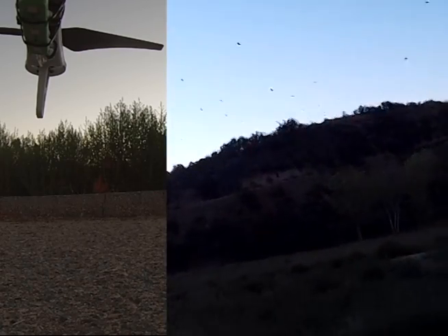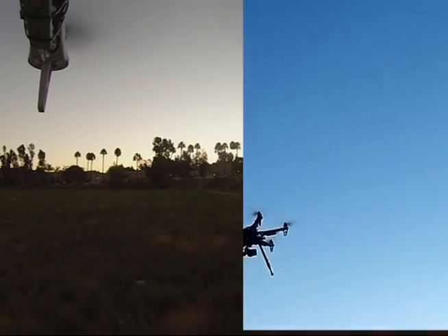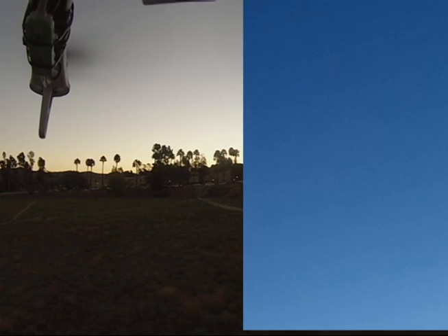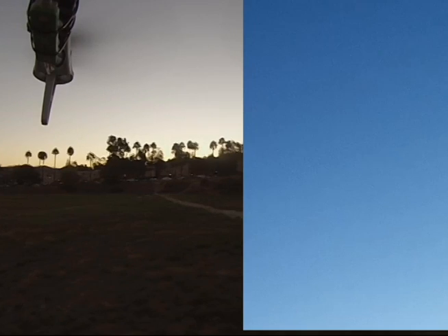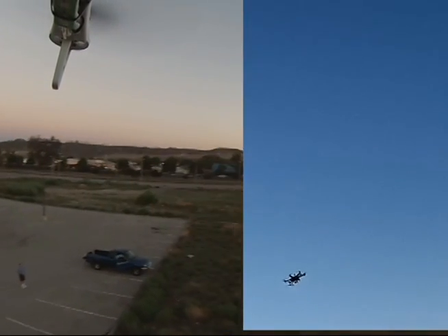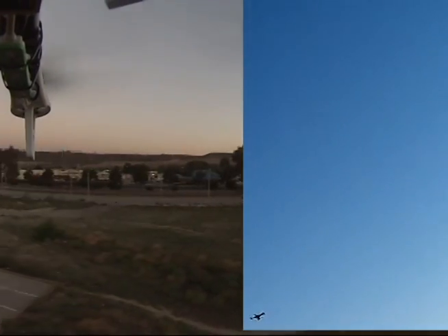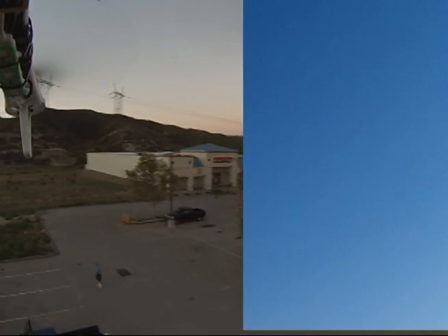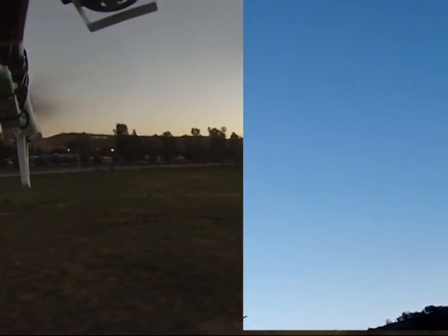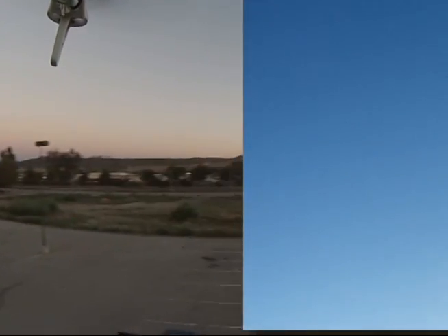Let's give this puppy a whirl here before the sun comes up. There we go, let's see how it behaves now. There we go. So that was the IMU with the problem. Oh yeah, much better! Much better. Don't get too far away here, I can't see it. Much better.